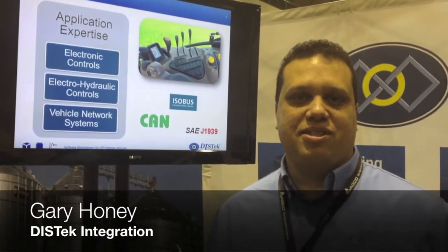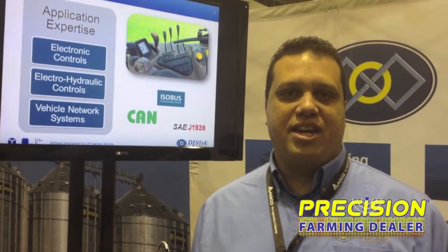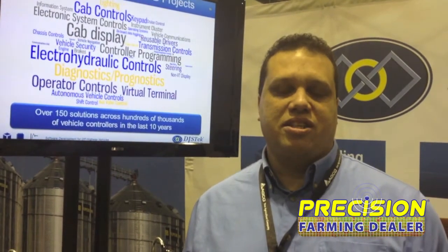I'm Gary Hunning with DisTech Integration. We're about a hundred employee company. We've been in business since 1992 and we're introducing our Vertec ISOBUS software library here at the show this year.